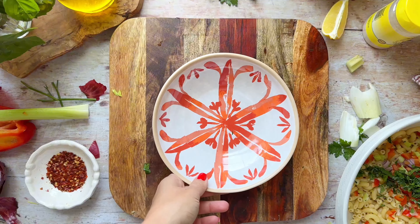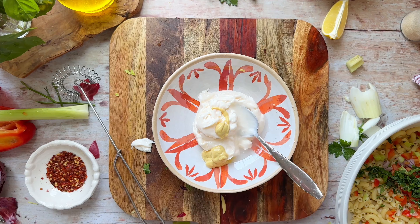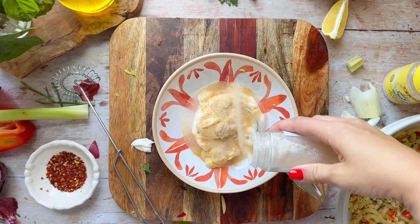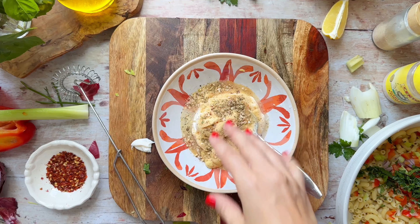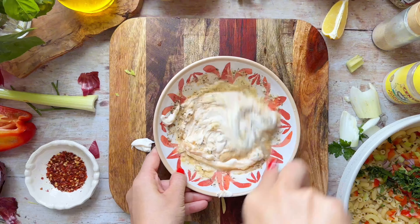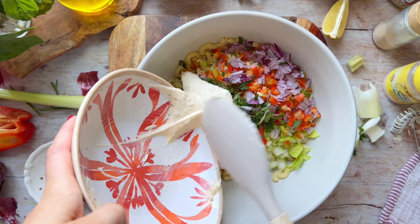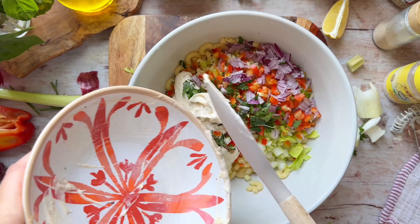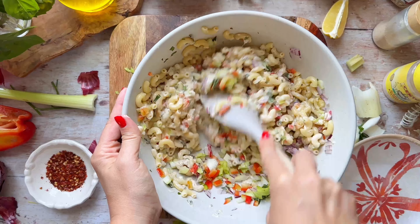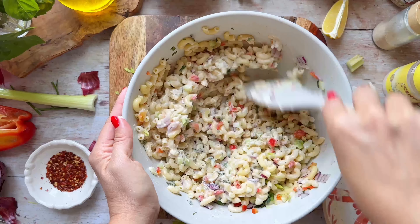Then make the dressing: it's very standard and easy — mayo, mustard, white vinegar, and a bunch of seasonings. The full recipe is on my website, you can grab it, print it, and make it. It's especially great if you're serving a crowd because it benefits from being made ahead of time — you can make it the day before and it's amazing. Add that dressing to your pasta and give everything a really good mix.